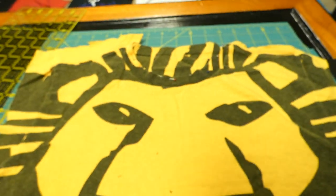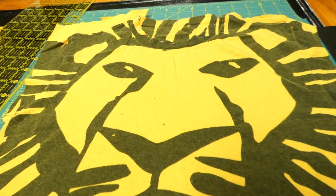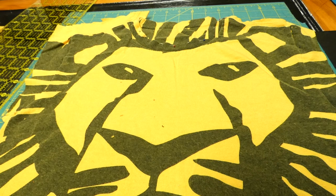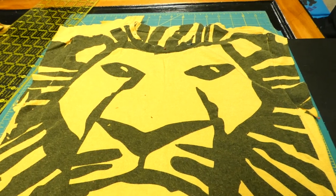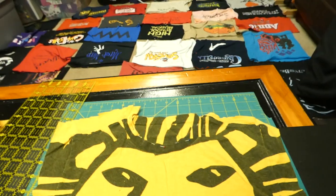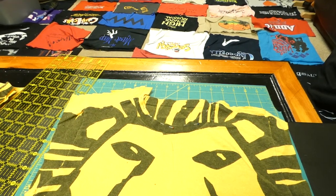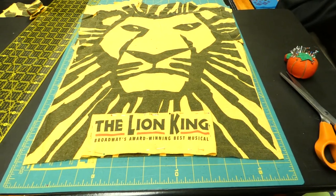Check out my other blog posts at thesecretisgratitude.com — type 'quilt' or 't-shirt quilt' in the search box and all the posts will come up. I show how to take a hat apart and use it on a quilt and things like that. Also on my YouTube channel, The Secret Is Gratitude, I have videos on two different quilts showing how I place squares so none of the same colors are next to each other. I'll probably show a video of this one completed too — I've done a ton of quilts. Thanks for watching, have a blessed day!